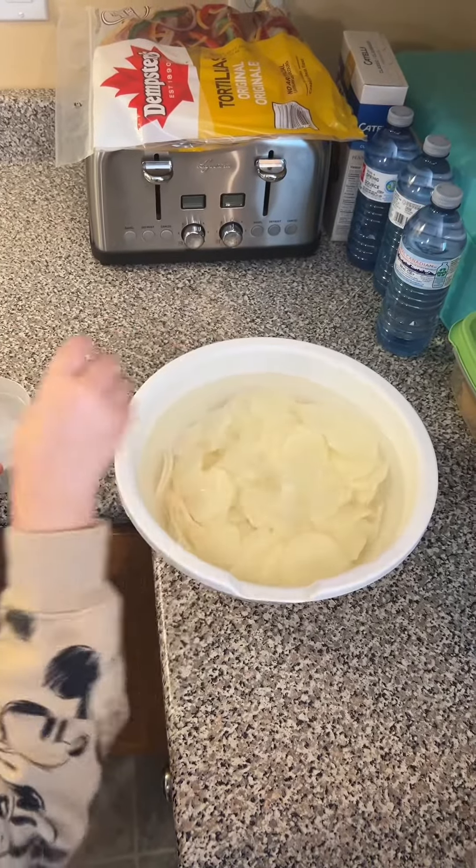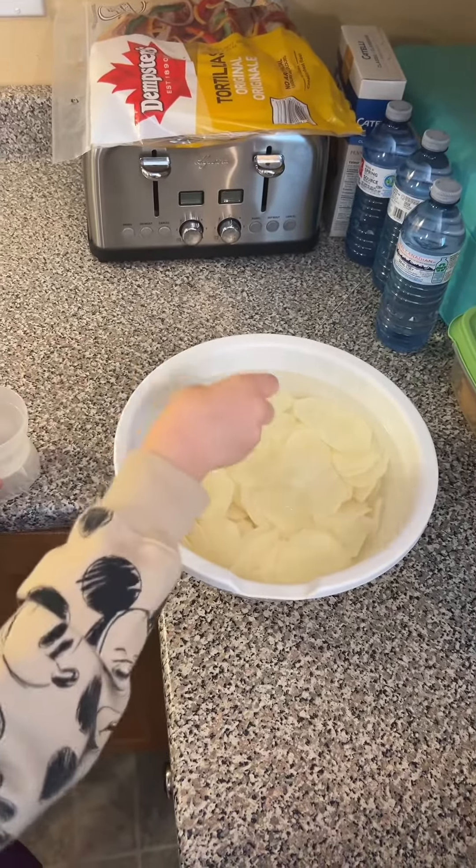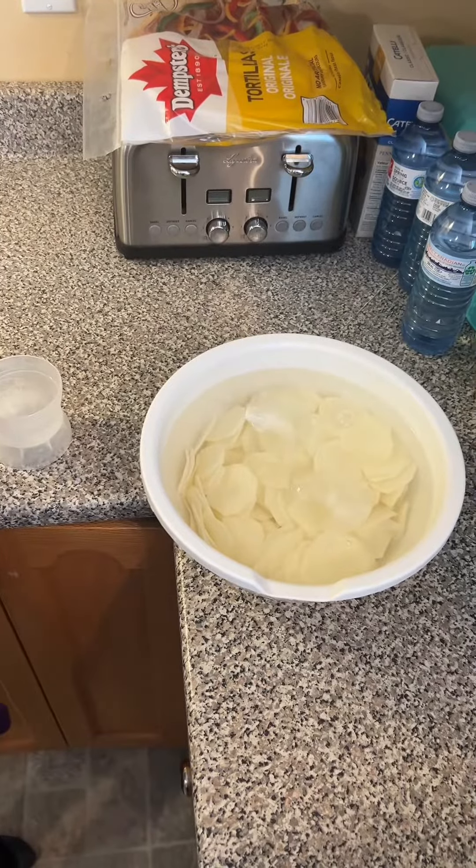Place your potato slices in a bowl of cold water for 15 to 30 minutes. See ya in a bit.